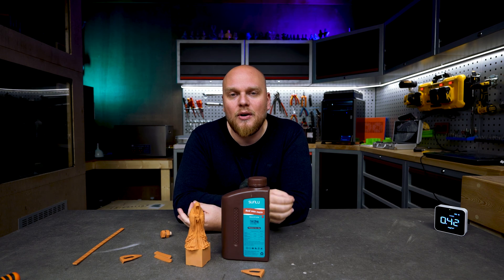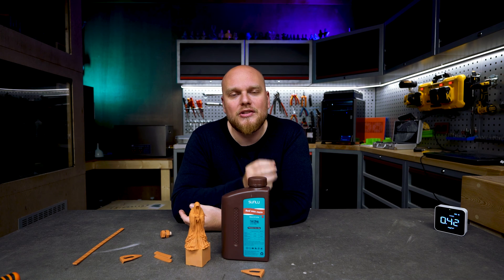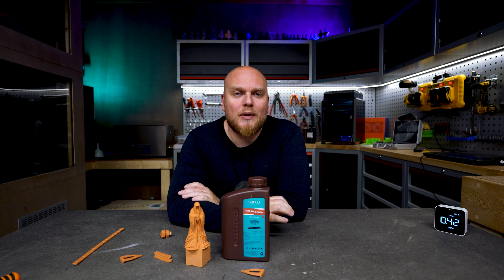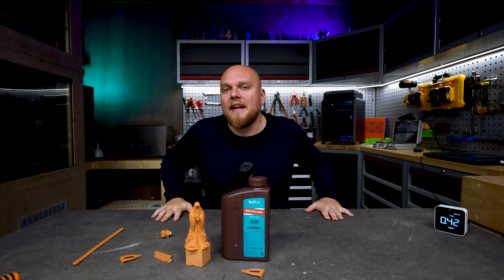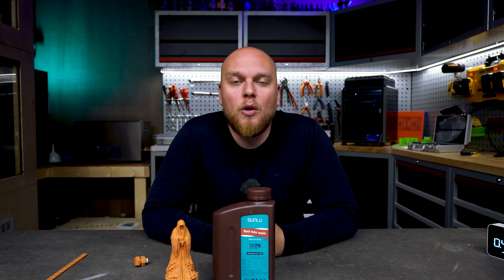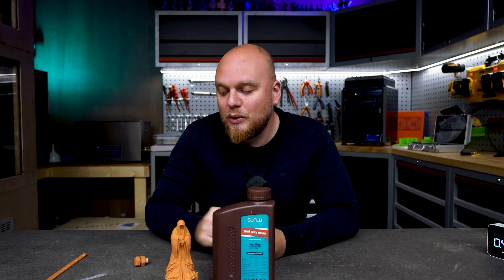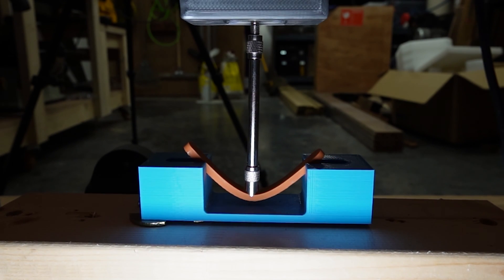One thing that surprised me is that even though we only added about half a second of extra exposure to that resin, the results were absolutely mind-blowing — that half second completely transformed the resin's properties. On the push test, the overexposed parts were dramatically stiffer. You can see in the footage that those parts were actually breaking under load, while the correctly exposed parts from the nut and bolt test didn't break and just flexed like regular ABS-like.